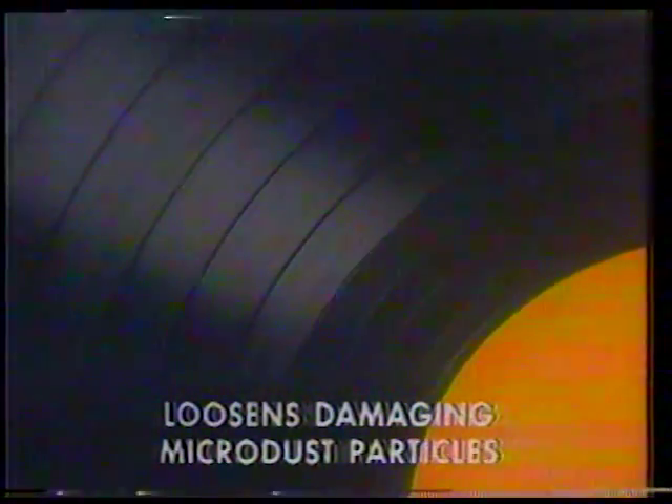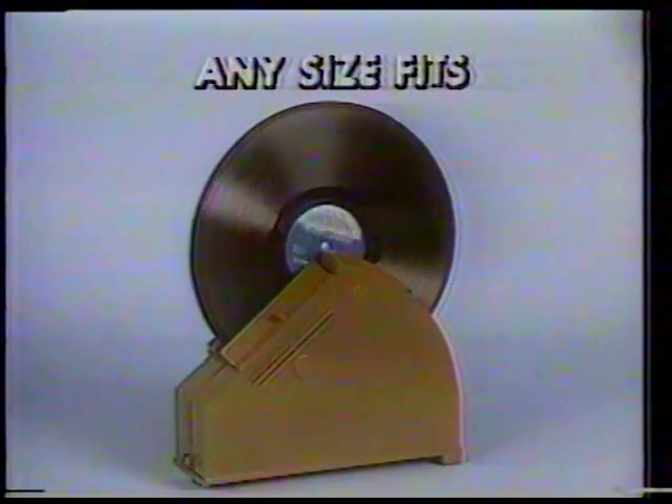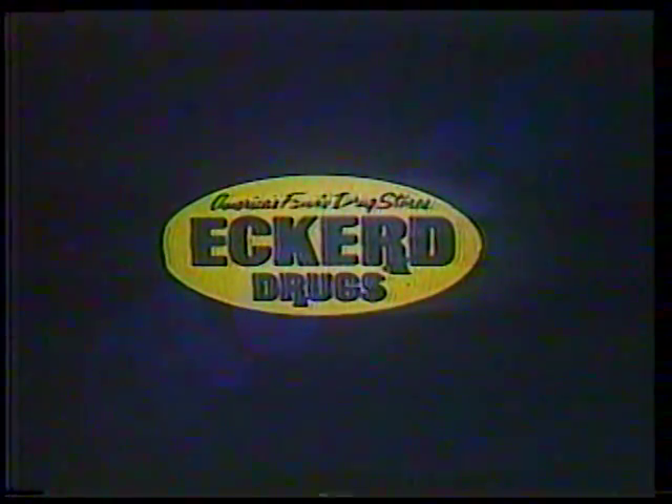Loosening deep damaging microdust particles. Works with 33⅓, 45, and 78s — any size fits. It makes a great Christmas gift and it's only $10.88. The perfect Christmas gift, available at Eckerd Drugs.